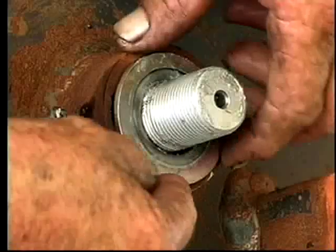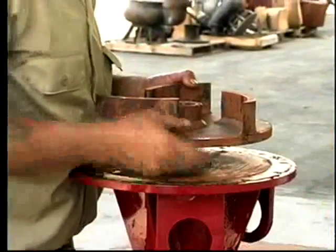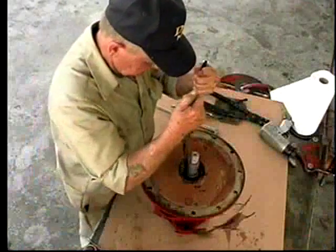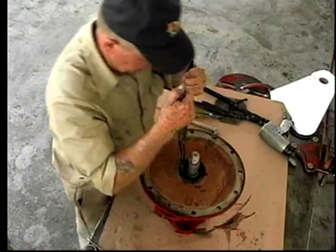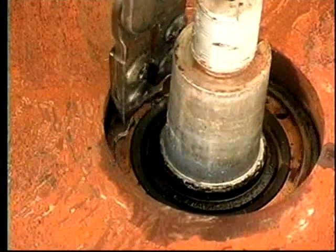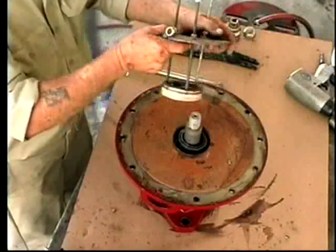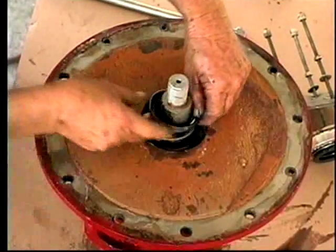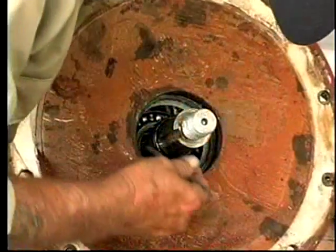Remove the stub shaft and washer. Remove the impeller and key. Remove the flinger. Remove the bottom stainless snap ring. Remove the bronze seal holder, the mechanical seal unit, and the inner O-ring.